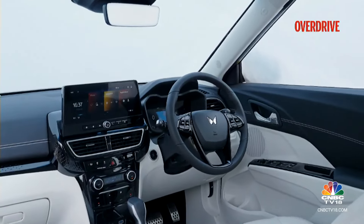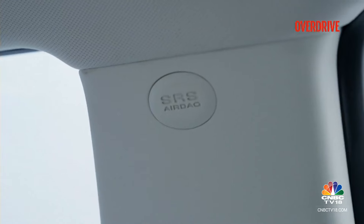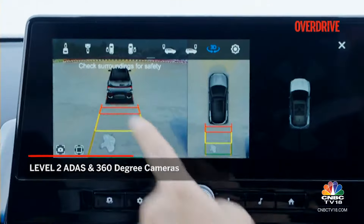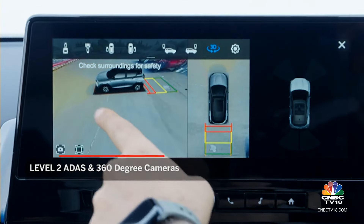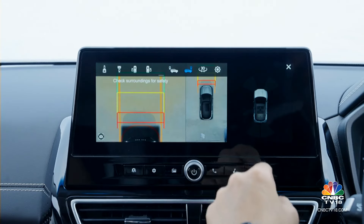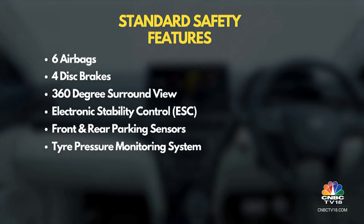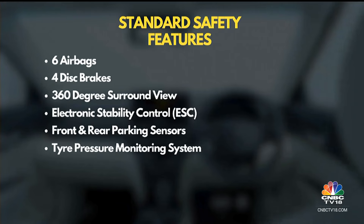The XUV300 has a strong safety base as a five-star rated car by Global NCAP, and that continues with the 3XO. You now get Level 2 ADAS and 360-degree cameras with a blind-view function. The feed is clear enough for regular cameras but the blind-view function doesn't give a wide view and is hampered by a grainy feed. Standard features include six airbags, all-wheel disc brakes, and a new quicker-reacting stability control system from the XUV700.